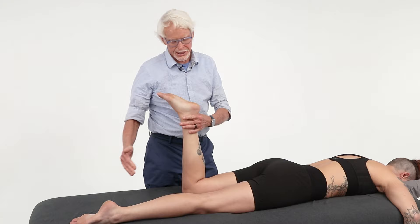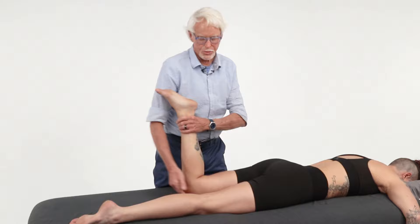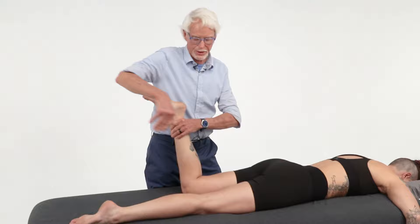If you can't do that, come around like this, pick the leg up, and come on this side. That's the traditional way of doing it. I don't like that way.